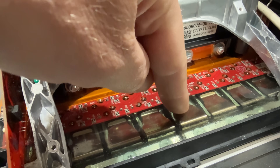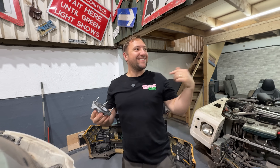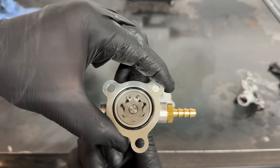Welcome back to Hazel Nuts. On this episode, we do even more welding. We get to take some Tesla large drive units apart.